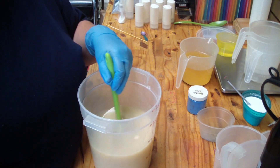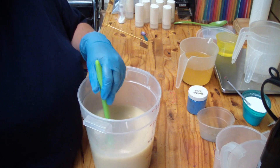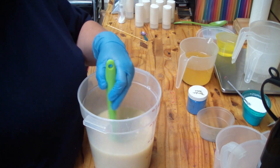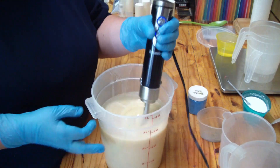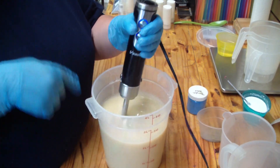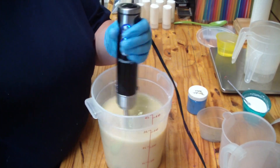I have to pause you guys because I have a delivery and I can't stop this, so I'll bring you back in just a couple of minutes. Okay guys — see, you didn't miss much. I just mixed up my liquid oils and poured them in. Nothing major.